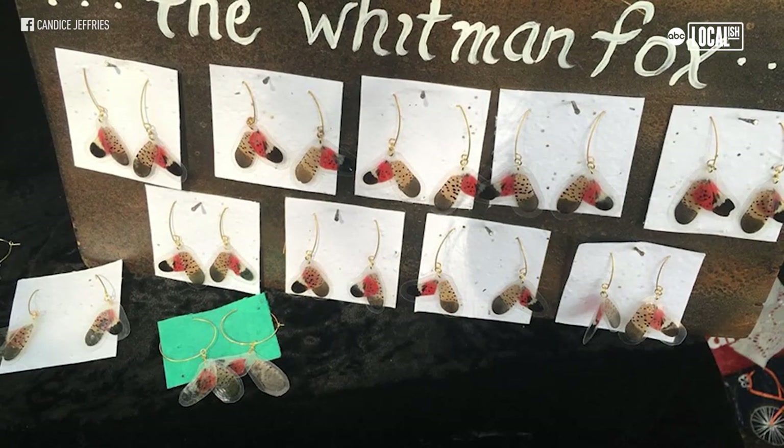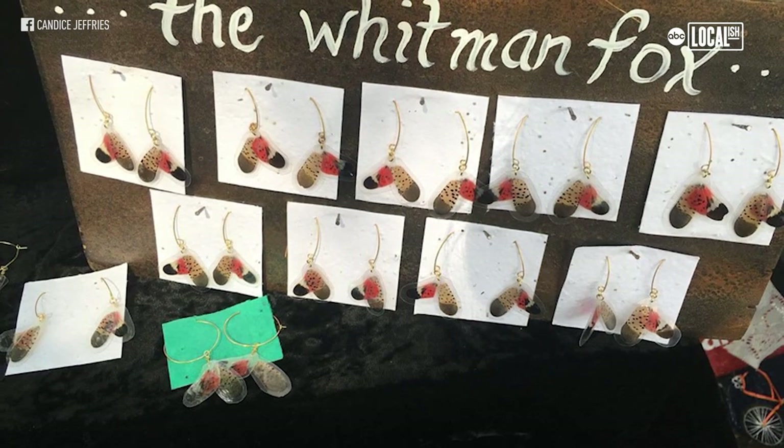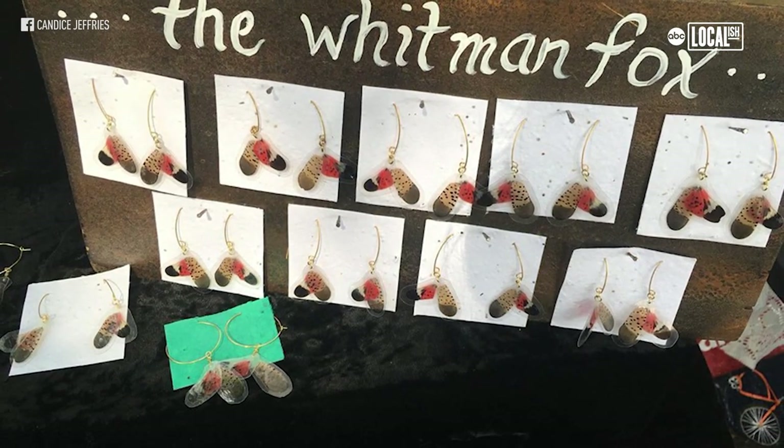I've heard that remark from a lot of people. People think that they're pretty, but also a lot of people that have infestations don't think they're pretty anymore, which I understand too.